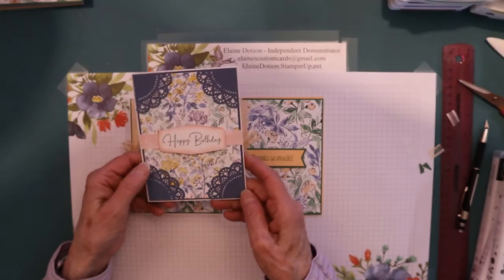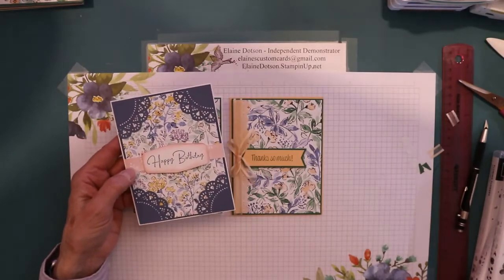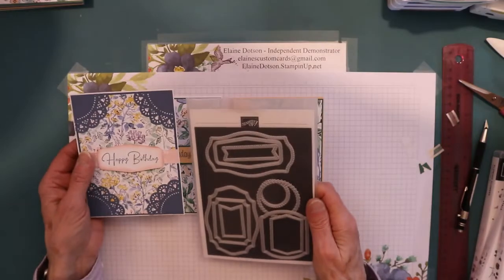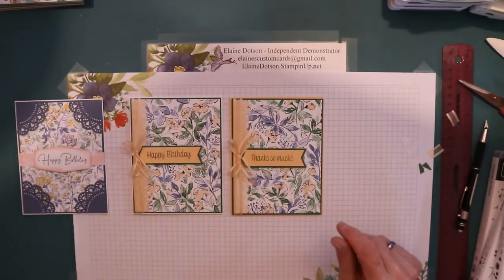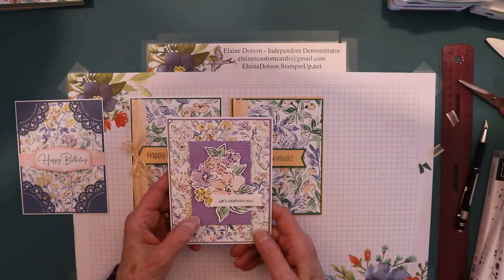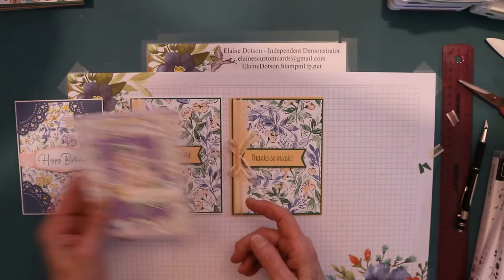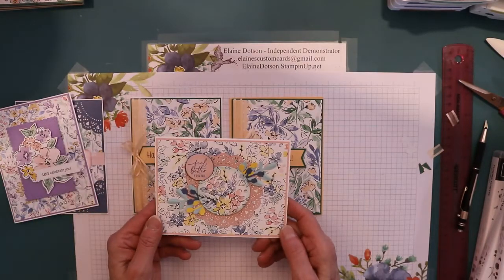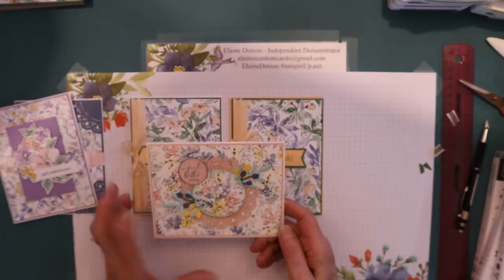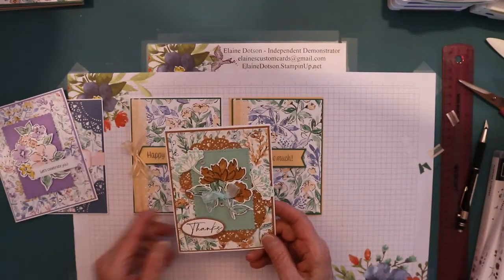This one, I just cut the doily in fourths. And this is just a piece of the Designer Series paper, and then this is Blushing Bride. For that label I just used the Tasteful Labels dies. And then this one, I die cut the flower out, and I used a retired embossing folder on there - this is Highland Heather. And this one has Misty Moonlight and Blushing Bride, and I think that's Pool Party. And then this one is Cinnamon Cider. These are the same dies as this one - these are retiring.